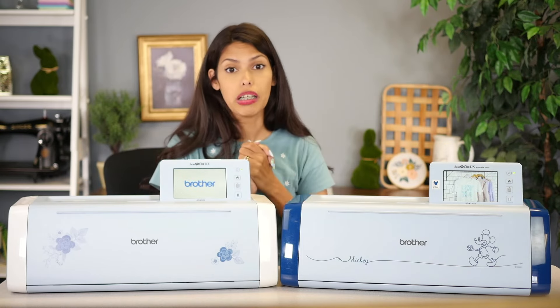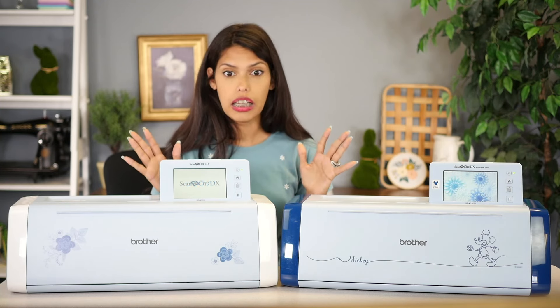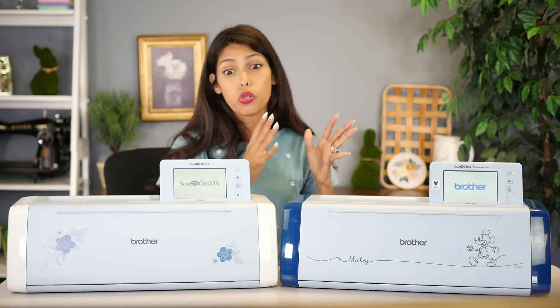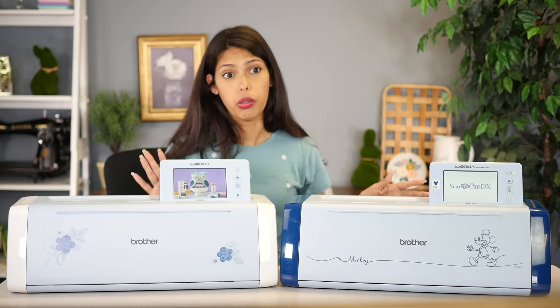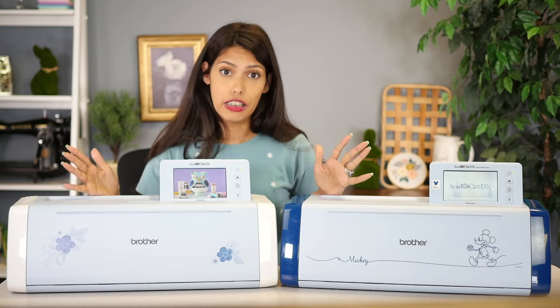So CM models — you might see a CM 350, 550, CM 680, all those different ones — those are older models. I would go ahead and X those right out of your brain and put them away, because those are years and years old. So we're gonna focus on the SDX models.